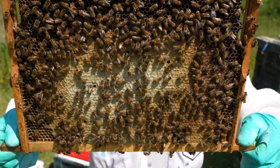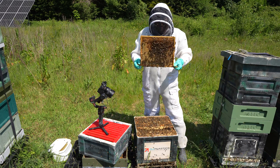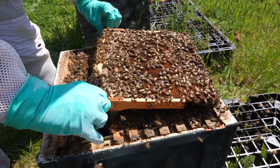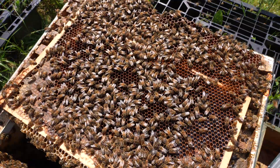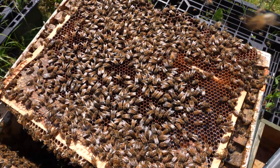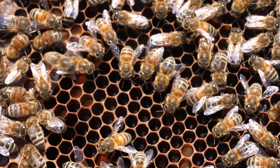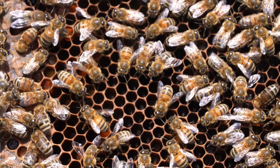Third frame is also 100% honey, really really heavy — they're definitely not going to starve. Now this frame here looks a lot better, not too much honey in it, and we have got eggs. Eggs and larva — always good to see, but it doesn't mean anything yet. If you've got a drone-laying queen you will still get eggs and larva, and then when they cap it all over you'll see that it's drone brood.